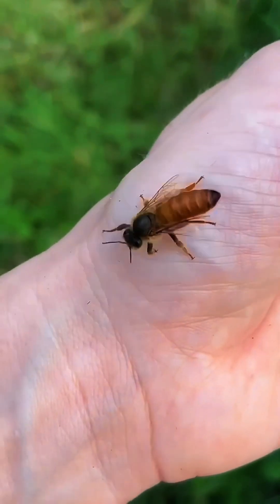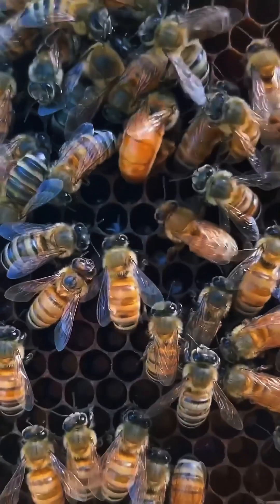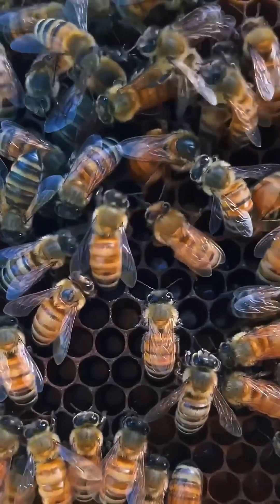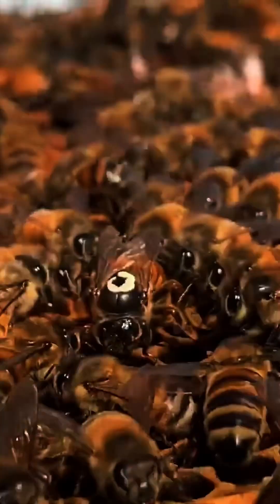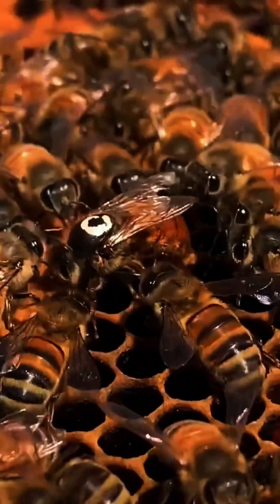This is a queen bee, the heart of the hive. She lays up to 2,000 eggs a day, and her pheromones keep the entire colony in sync. Without her, the hive would fall apart.